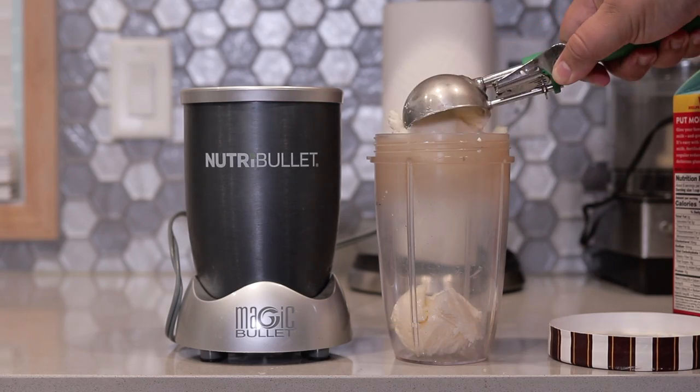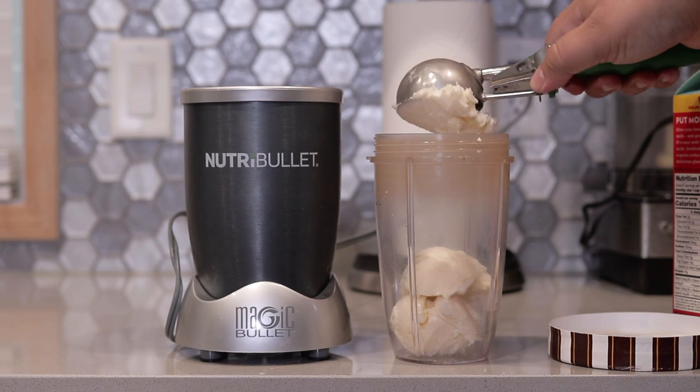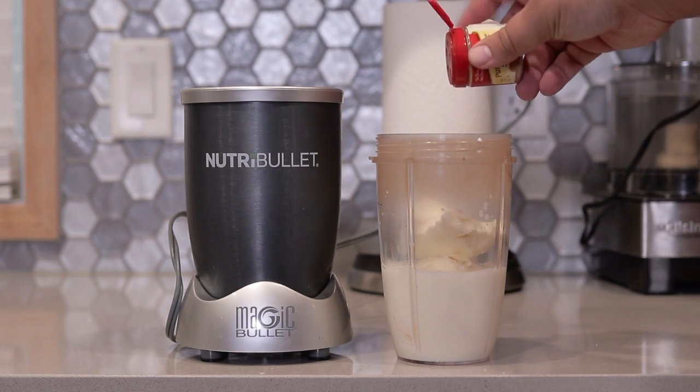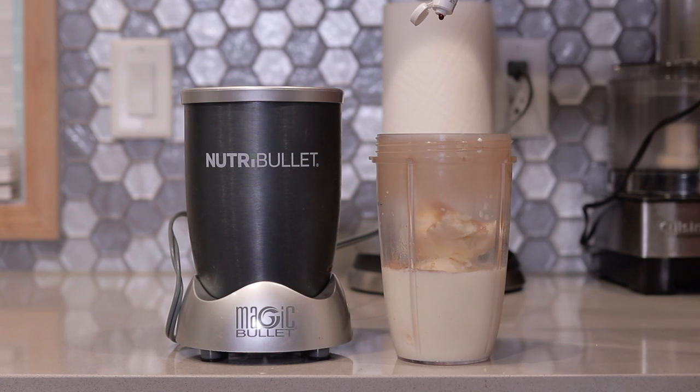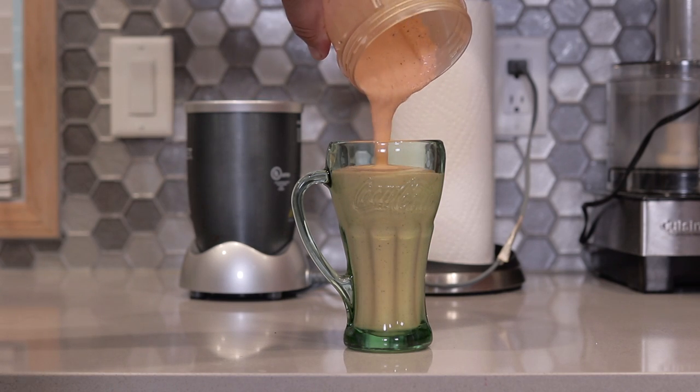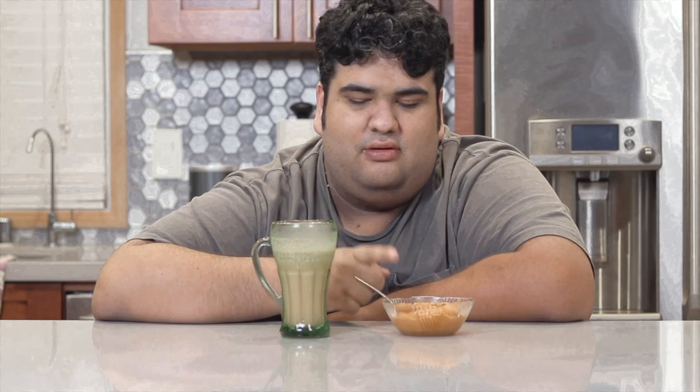All right, we took care of the pudding. Now let's move on to the milkshake. It depends how thick you like your milkshake, but you typically want to go with a two-to-one ratio of vanilla ice cream to milk. Then add about a teaspoon of pumpkin pie spice and two or three drops of orange food coloring. Serve it in a 1950s style Coca-Cola glass. Milkshake is done.